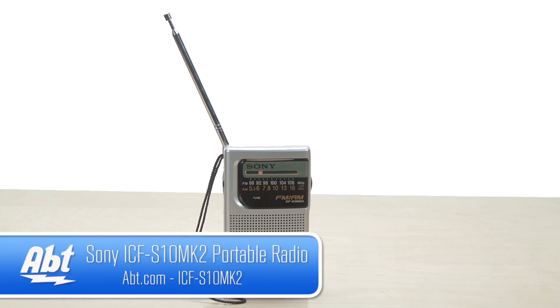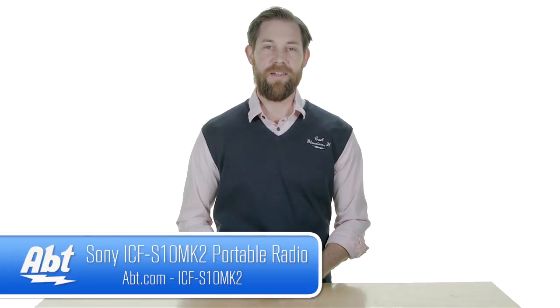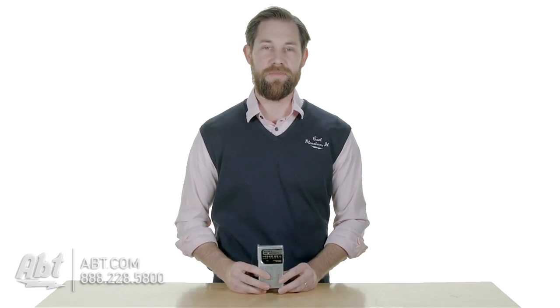That's the Sony ICFS10MK2. Check it out at app.com and like, comment, and subscribe on YouTube.